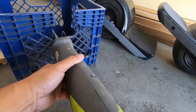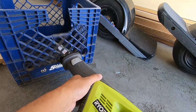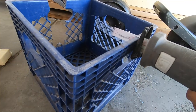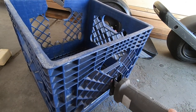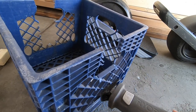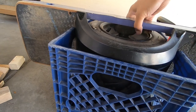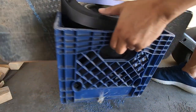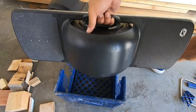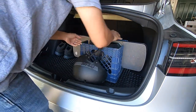This is a cheap, effective way to carry your Onewheel along with some gear. I like to keep a Onewheel lock and a charger in the crate. My helmet I attached to the side of the crate with my gloves stuffed inside. It's a nice, easy solution, and now I never have to worry about my Onewheel rolling around in my trunk again.